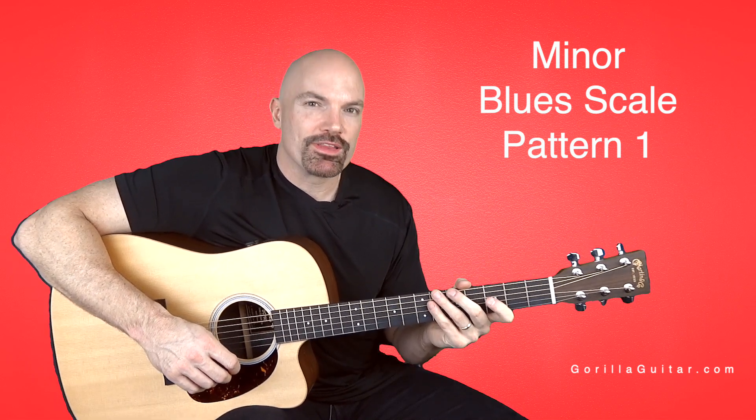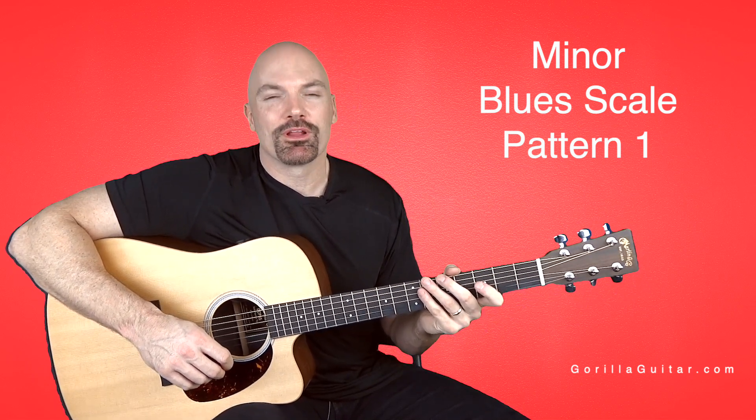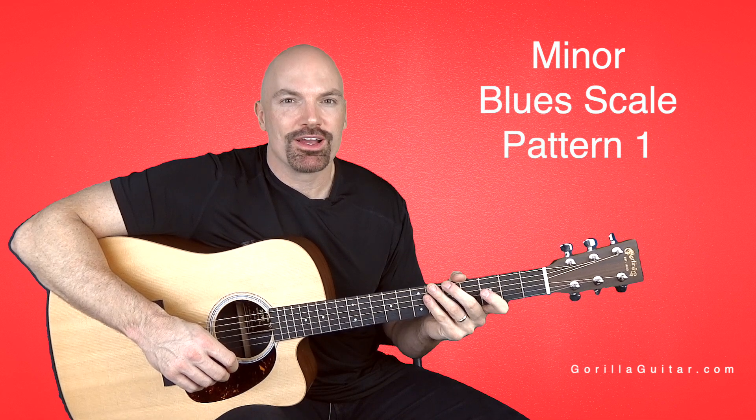When you get comfortable with it, you can move on to the next one. For Gorilla Guitar, I'm John Rush and I'll see you next time.